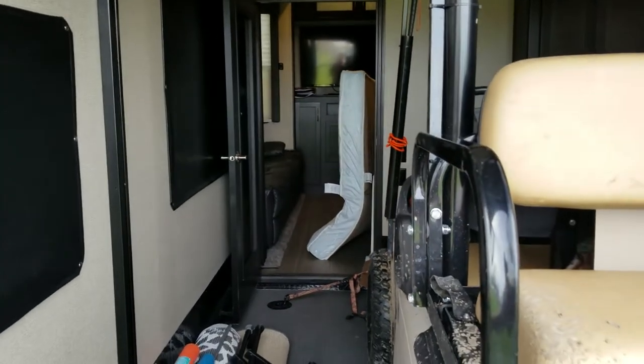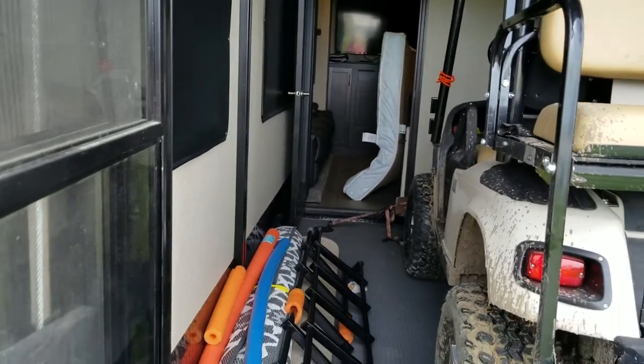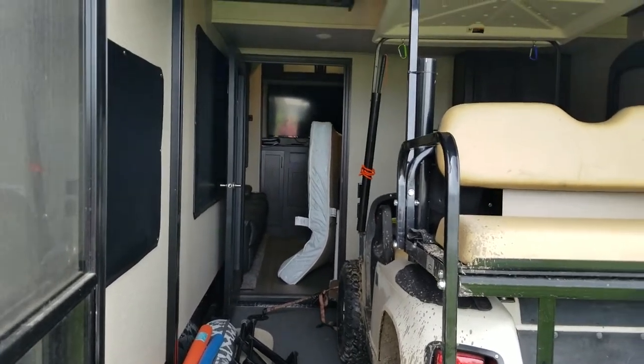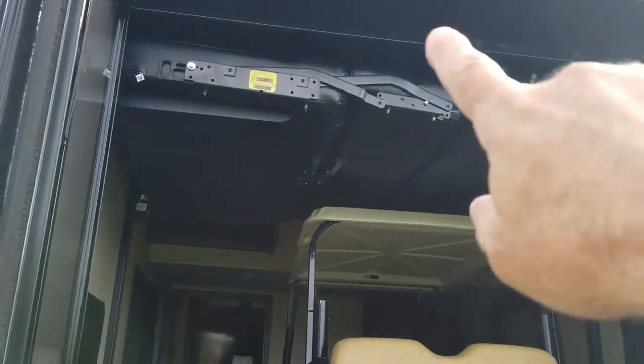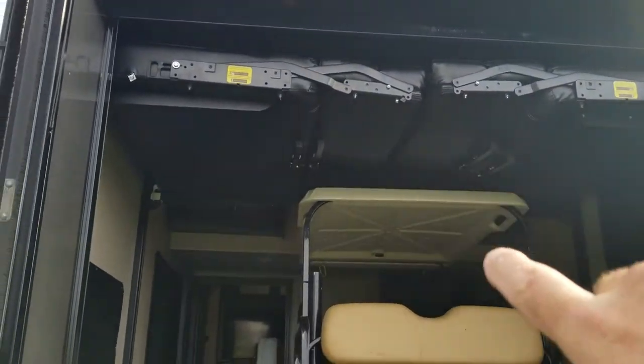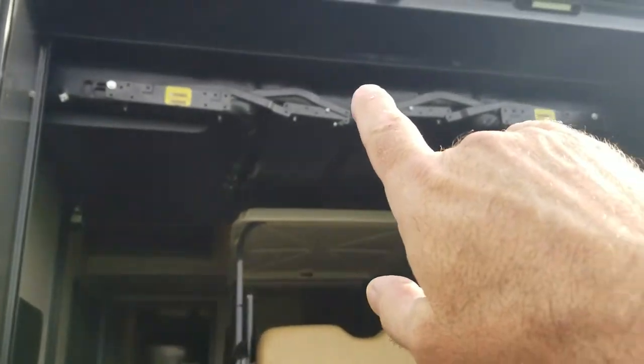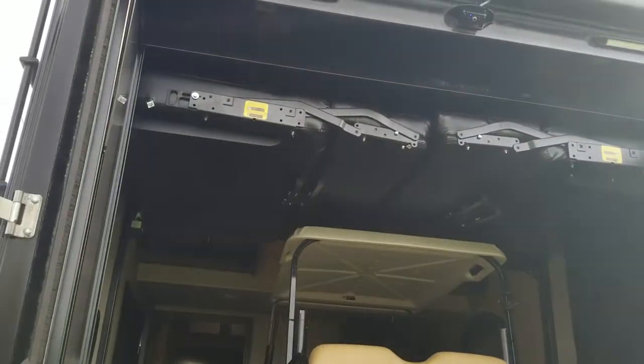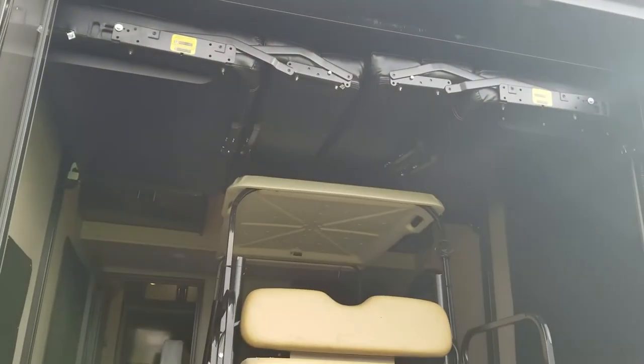That's the old original mattress — I put a new mattress up in the front. I'm going to put that mattress up on top of the other bunk back here. There are two beds back here: one of them pulls out to make a sofa, and the other is just a flat bed that drops down. So that's where that mattress will go for the short term, and we'll see how that works.